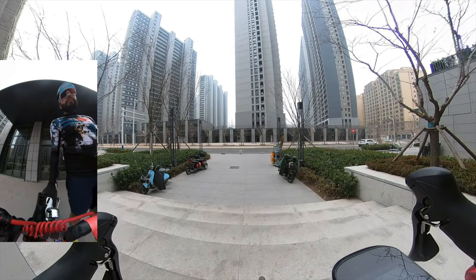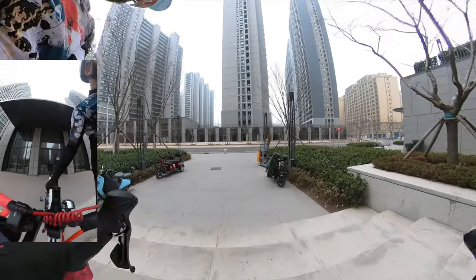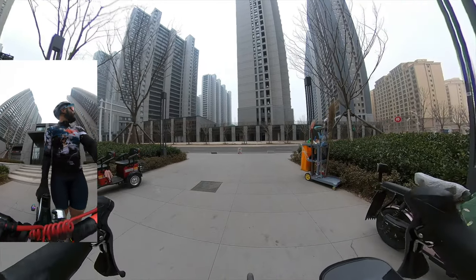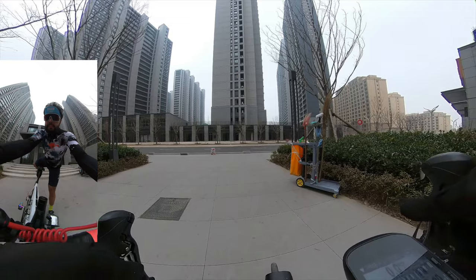I've reached the first impossible task as a roadie — how do you walk downstairs? Not easily is the answer. Let's go.